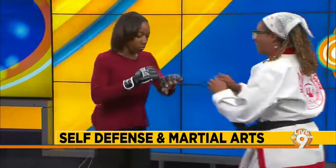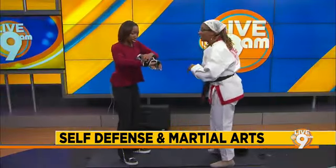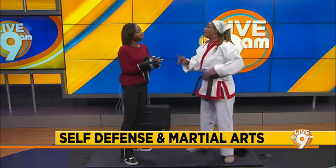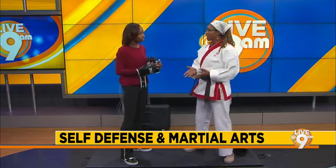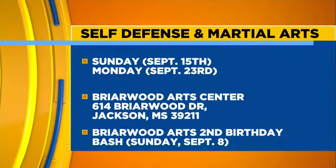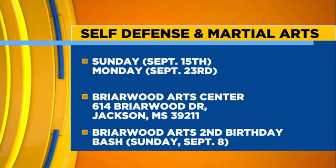Now quickly, I'm going to teach you how to hook as we switch. For people who are interested in getting into classes, where do they need to go? They need to go to Briarwood Arts Center. Follow them on Instagram and Facebook because we put the calendar up monthly. Our next classes are going to be Sunday, September 15th, and then Monday, September 23rd.